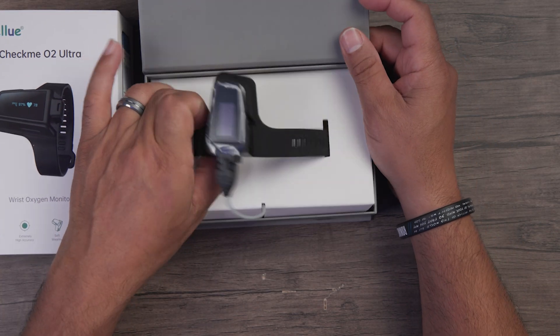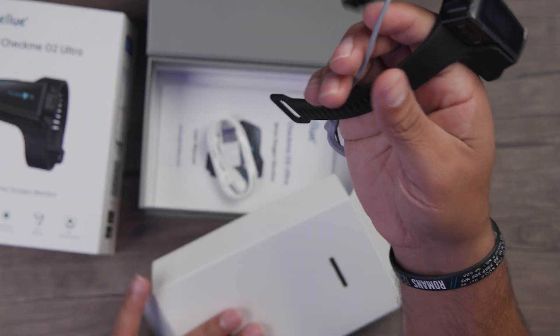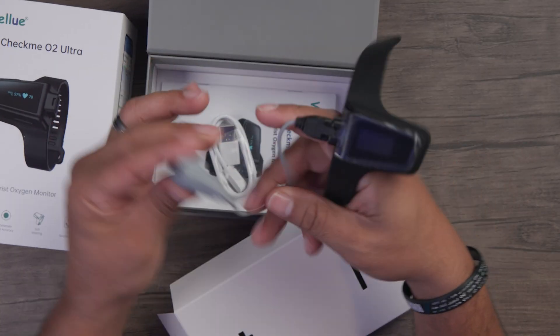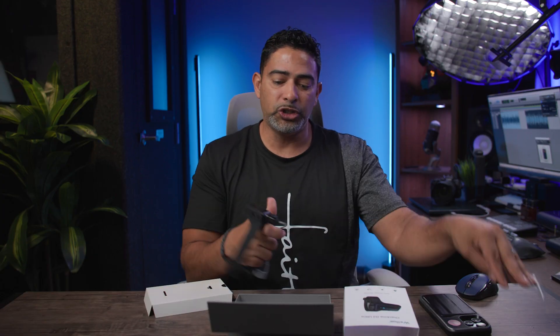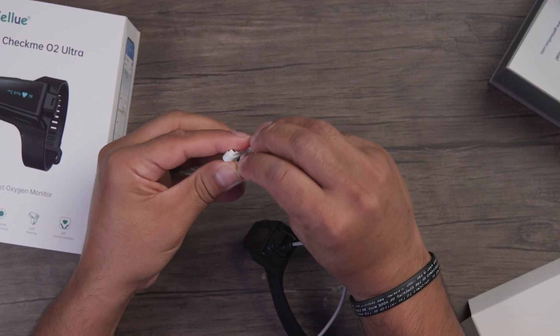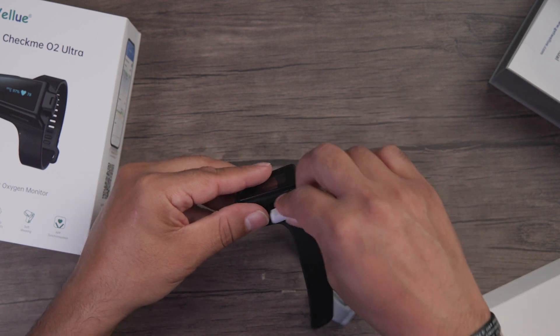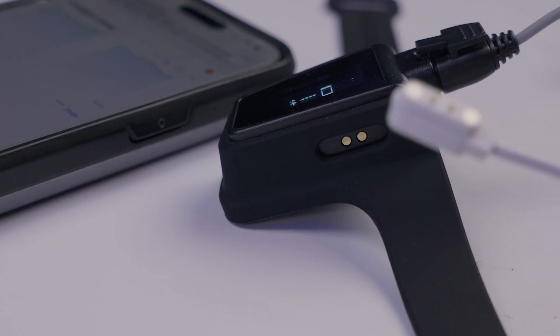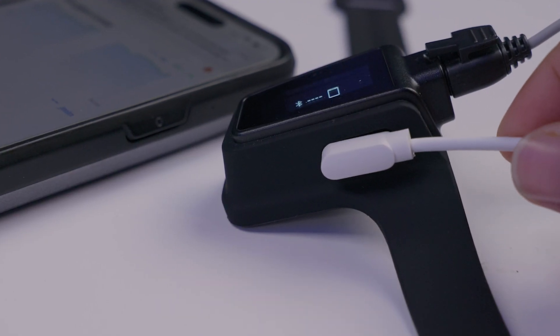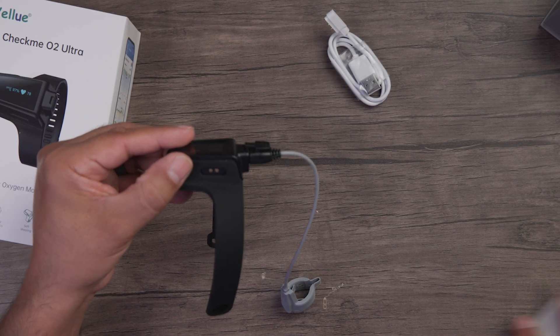Inside the box you'll have your oxygen monitor right here. You'll see this goes on your wrist, and this part will actually go on your finger. As far as charging, you definitely don't want to lose the charging cable. This does have a proprietary charging port, so you're not going to use a normal USB-C or USB charger — make sure you have this on hand. You'll also have your instructions included.